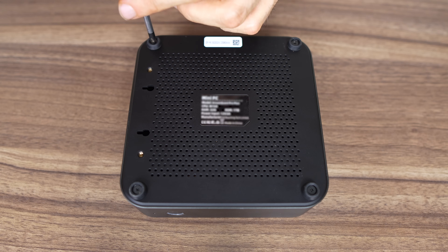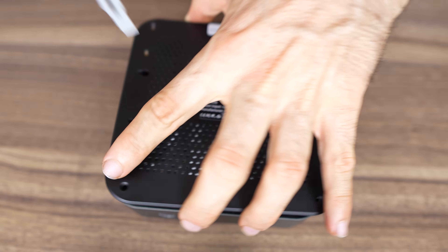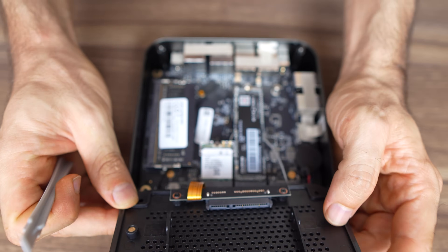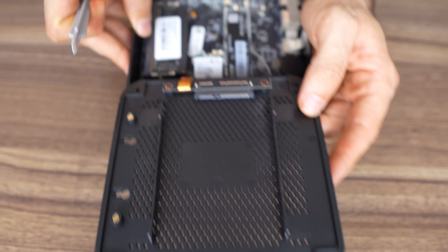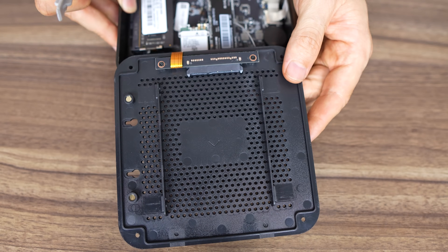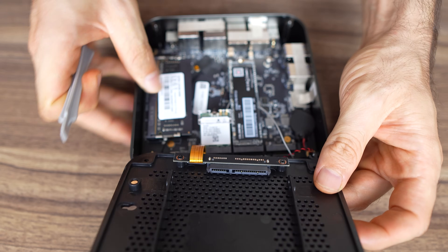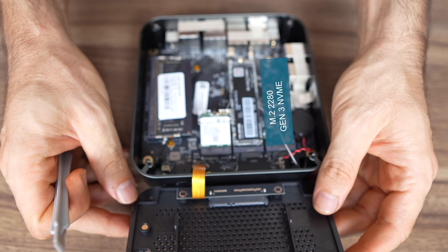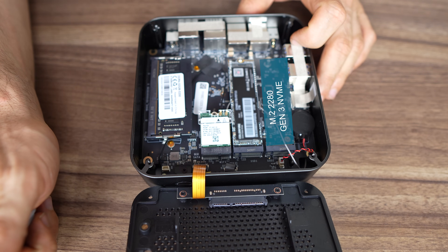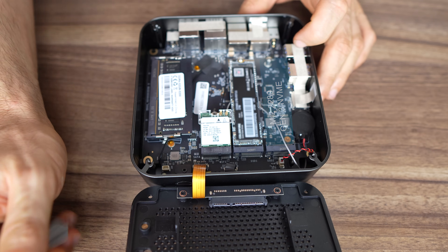Opening up the mini is pretty easy — just four exposed screws to remove, then pry open the lid and be careful of the SATA ribbon cable. This one supports a 2.5-inch SATA drive, which is very uncommon now. It also comes with dual M.2 slots. This is pretty sure the first Alder Lake N mini we've looked at with three storage options — four if you count the micro SD card slot. Due to limited PCIe lanes with Alder Lake N, both M.2 slots max out at PCIe Gen 3 X1 when using an NVMe drive, meaning maximum sequential read and write speeds of under 1GB per second.